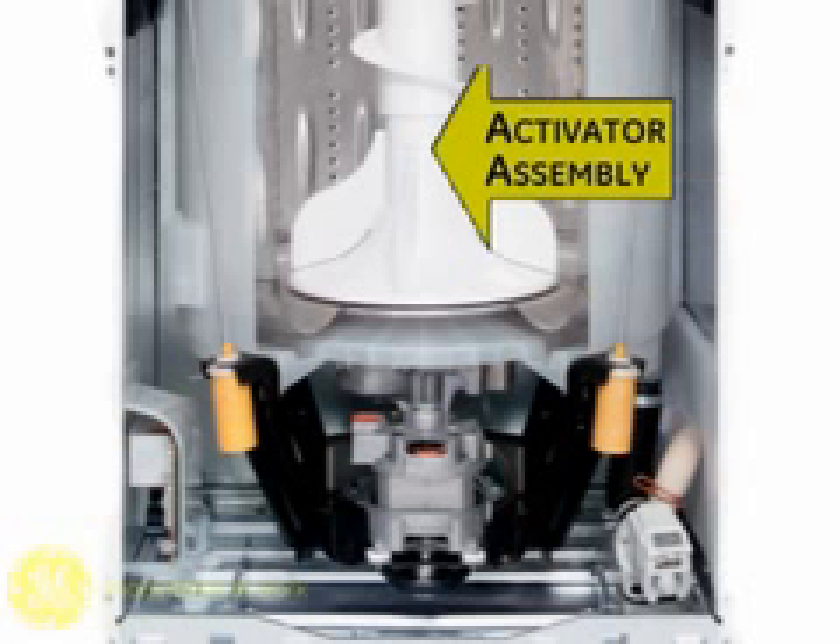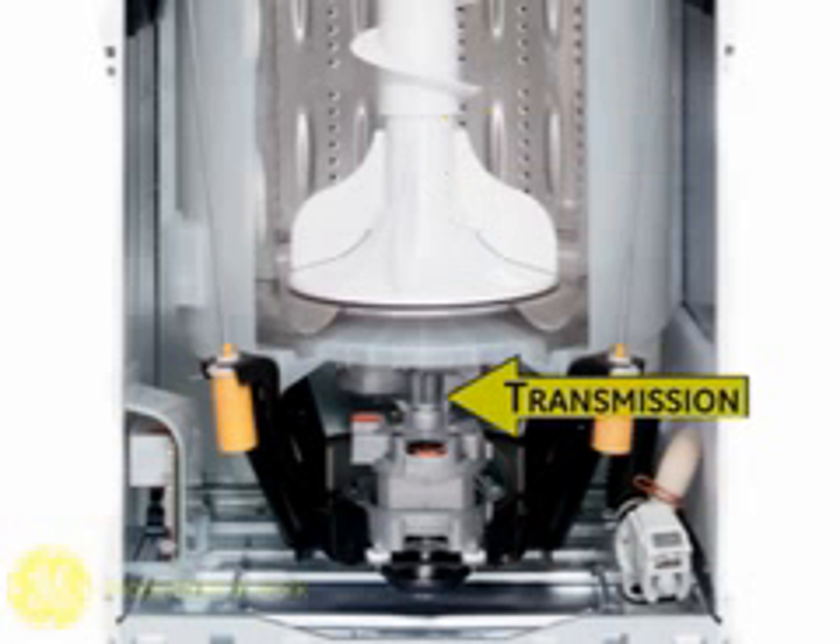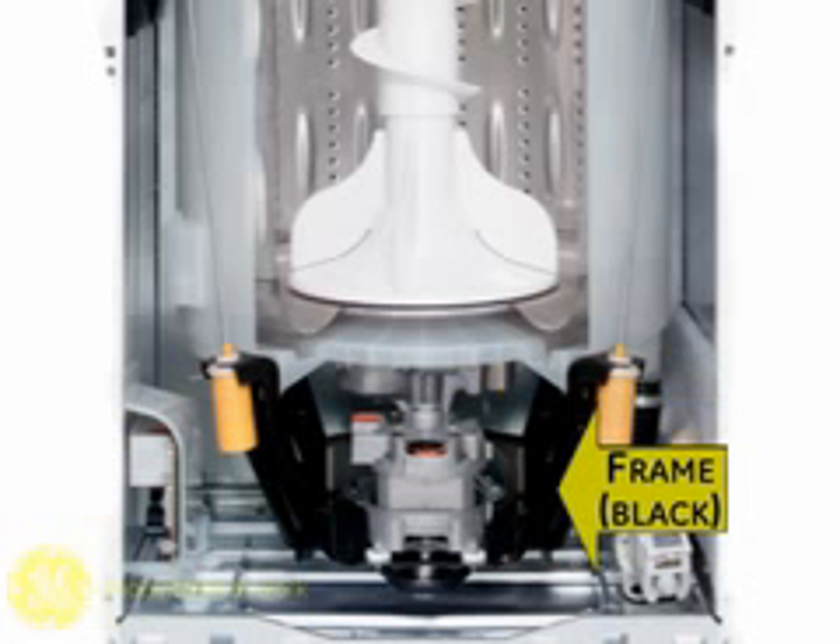The activator assembly sits atop a coupling attached to the inner drive shaft of the transmission. Note this transmission case rotates during motor operation. The transmission mounts to this large black frame rail assembly, as does the drive motor.